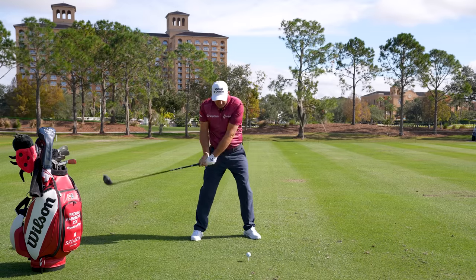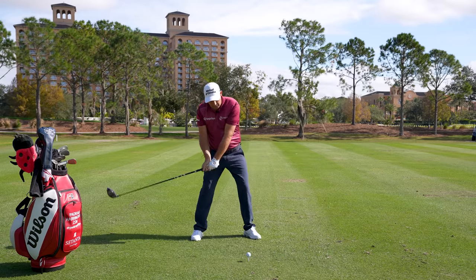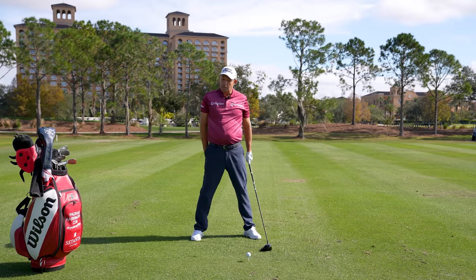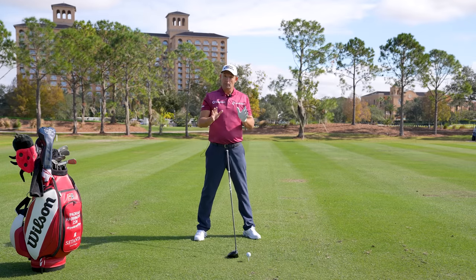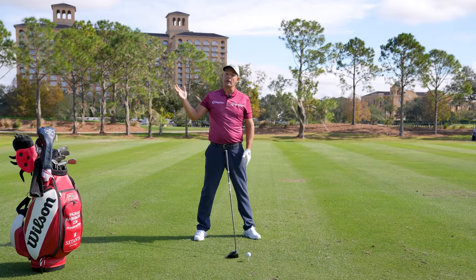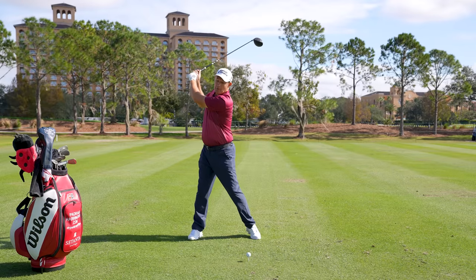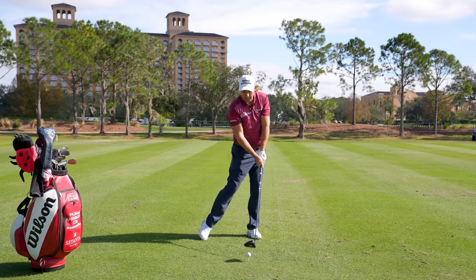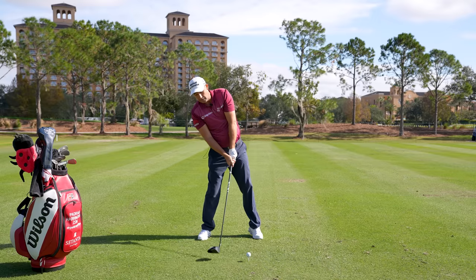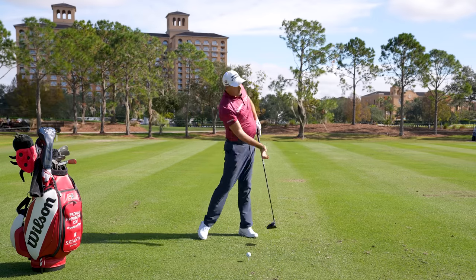If I go up early and try to help it in the air, I get a fresh air — which happens a lot to beginners. So what do you want to do? I would say experiment first with going up in the backswing. We want to stay level, but I don't mind if you go up. If you go up, you're going to have to come down. As long as we come down as we start our downswing, that delays the up. So the up is now going to be here rather than back here. All we're really trying to do is delay the explosion up to the golf ball.